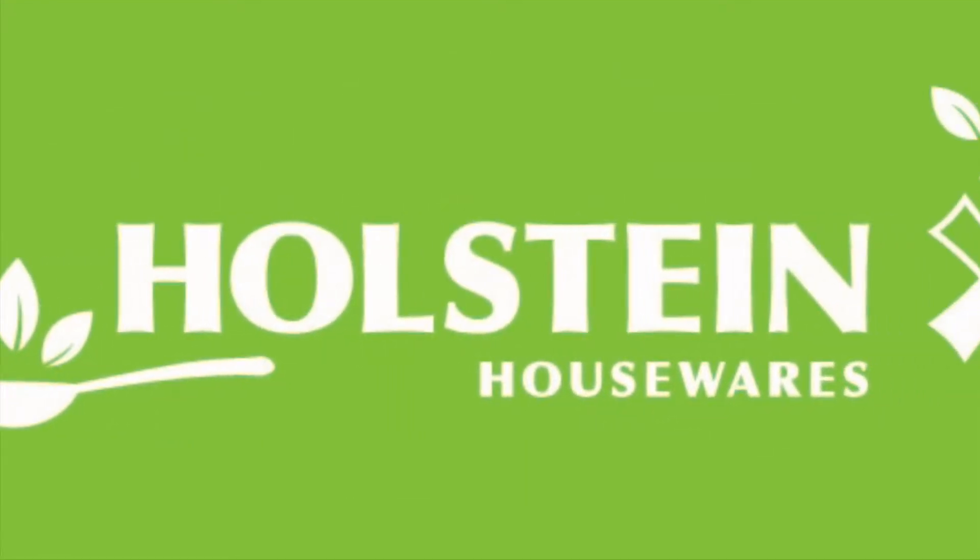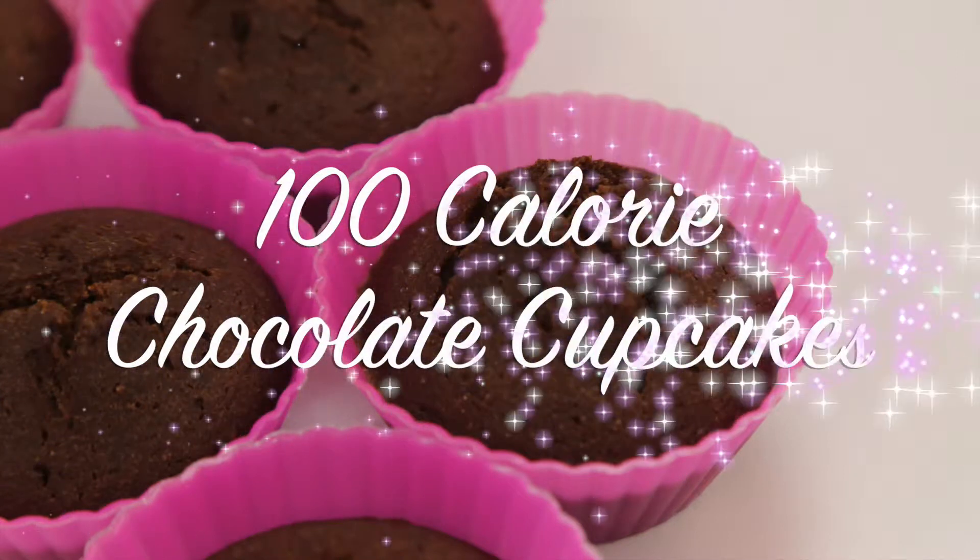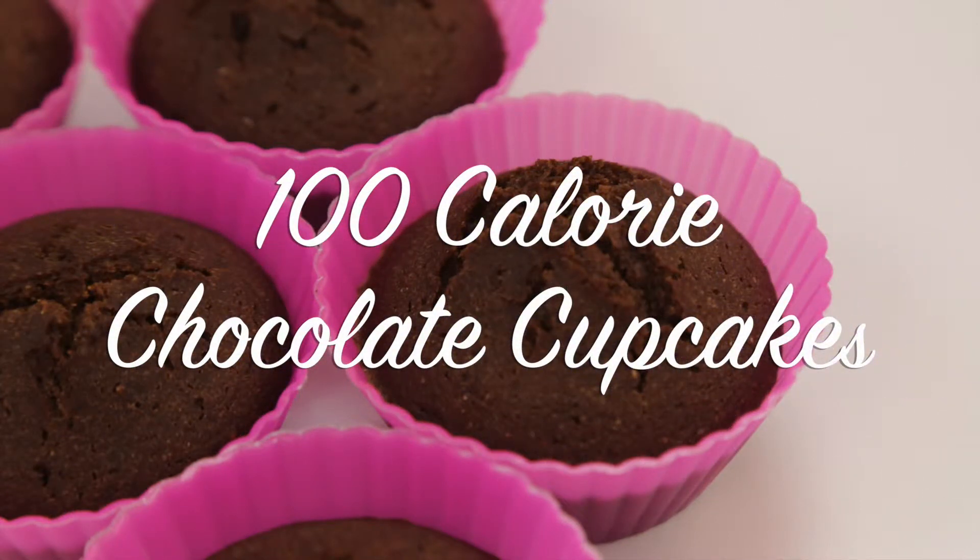Welcome back to Holstein's Kitchen. In this episode, we're going to show you how to make some delicious 100-calorie chocolate cupcakes.